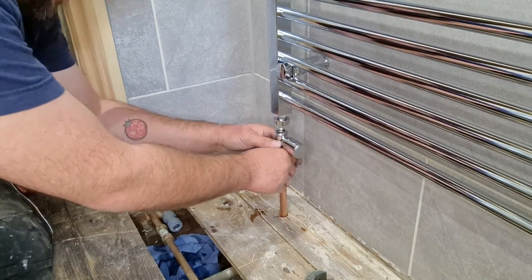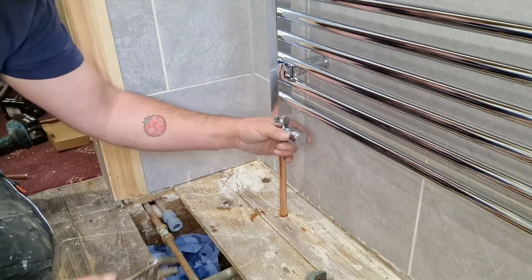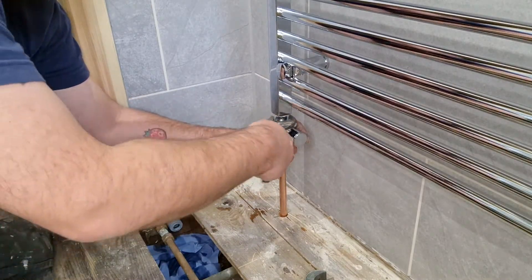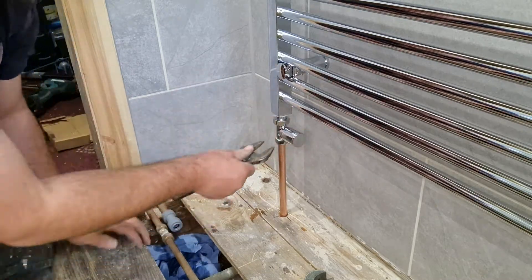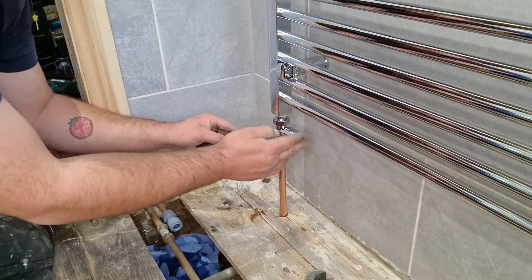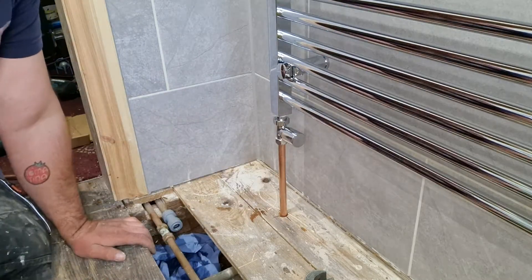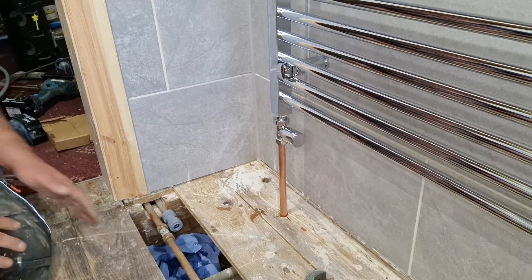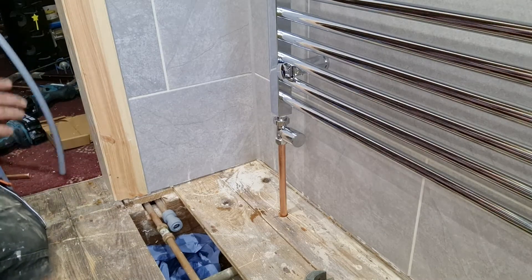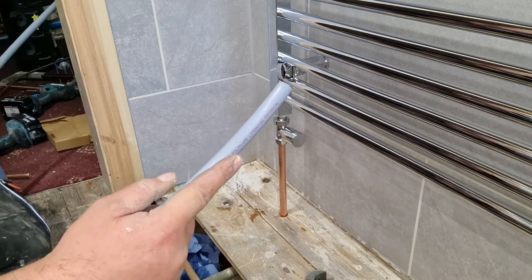Simply poke it through the hole, connect it on. With the adjustable, get that nice and tight. Then you can go back to the bottom, just hold it against here with your hand and nip it up. So now that's ready to go. Get yourself a bit of pipe — I'm just using 50mm HEP pipe here.